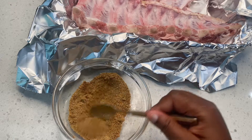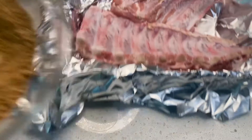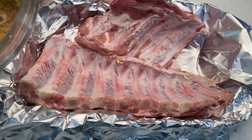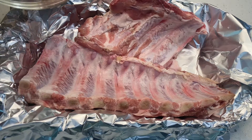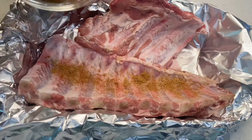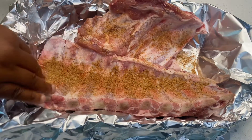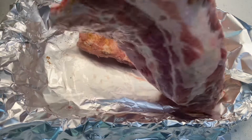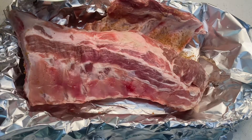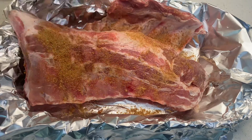After mixing everything, we are going to add this to our pork ribs. I washed my ribs, let them dry, and I'm going to add all my seasoning really well. I have to say this recipe was so easy — tender and juicy and so amazing. It literally felt like I baked it on a charcoal grill.